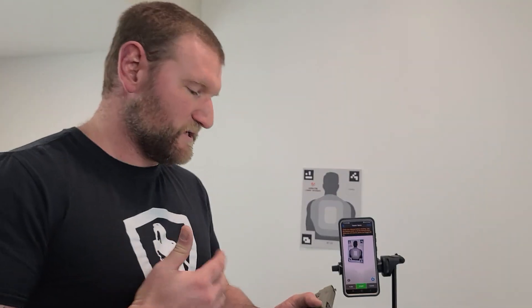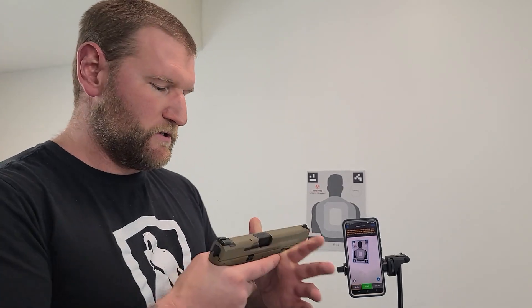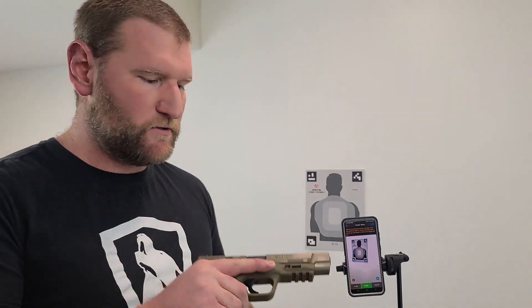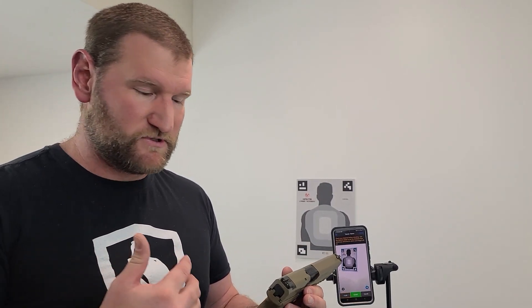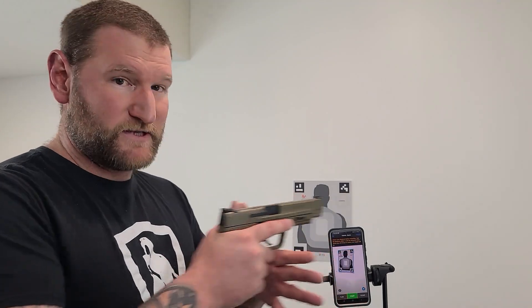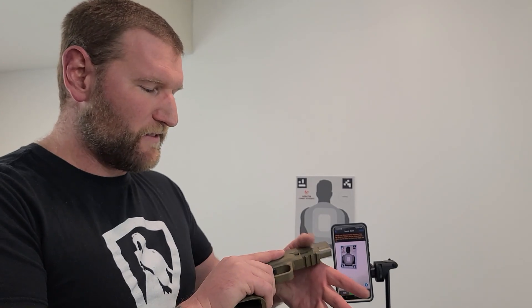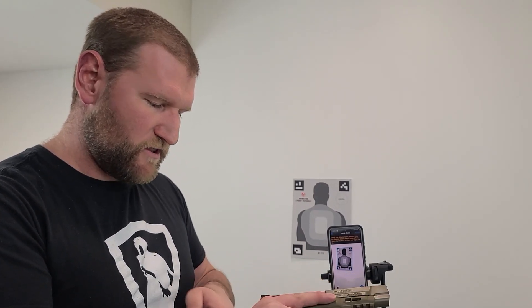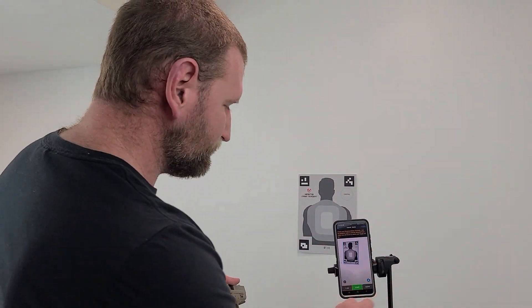As a trainer, I want to mention: when doing dry fire and resetting the trigger, I don't teach students to rack the slide normally. Instead I teach a press-check motion — it's a different movement. I've seen students do so much dry fire that they automatically rack the gun during live fire after shooting a round. The press check keeps the brain from developing that habit.